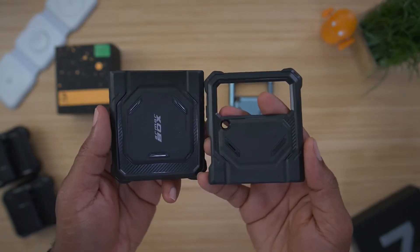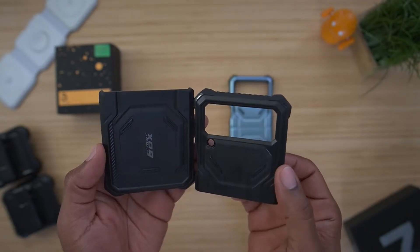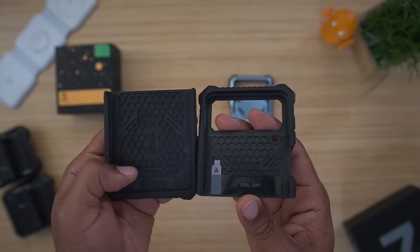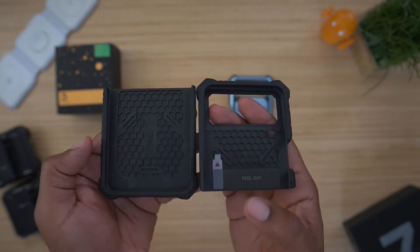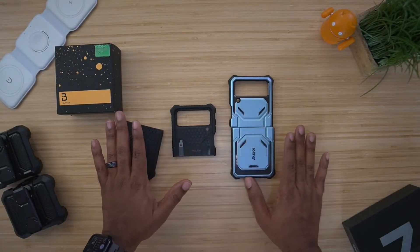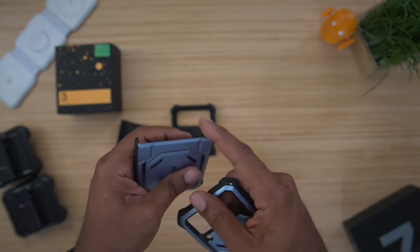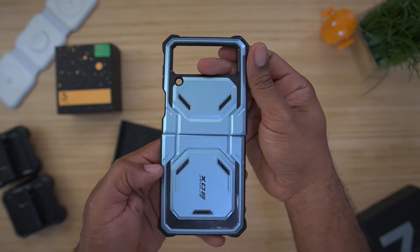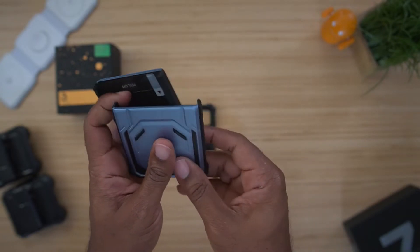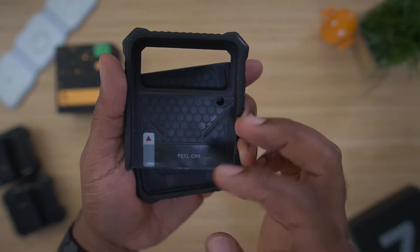The ArmorBox from iBlazin actually has a nice hard TPU backing, so you don't have to worry about your phone getting scratched up or scuffed. On the inside, it does have these little air bubbles or pockets — it's going to catch air as you put your phone in, and when you drop it, your phone doesn't get harmed because the air acts as a cushion. There's no hinge or piece holding this; these are just two separate pieces. You put them onto the top and bottom, then fold it shut clamshell style. On the inside of the top you get a sticky, so you just peel that and put it on.